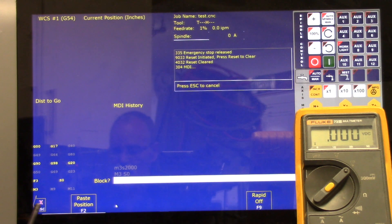Using MDI mode, issue a command to turn the spindle on at 25% of the max spindle speed set in step 4.1.3 and measure the voltage — it should be two and a half volts. With a max spindle speed of 3000, issue M3 S750. Press Alt+S on the keyboard. The multimeter reads two and a half volts, as expected.